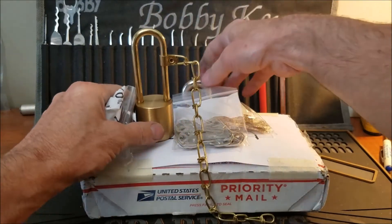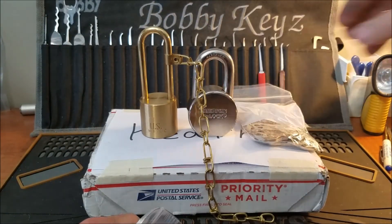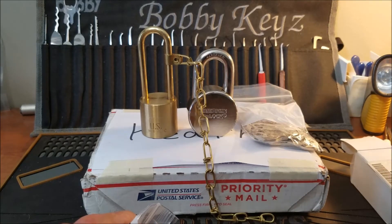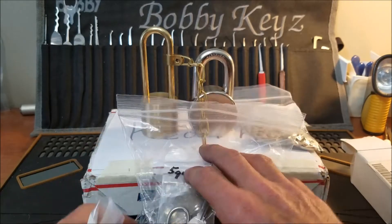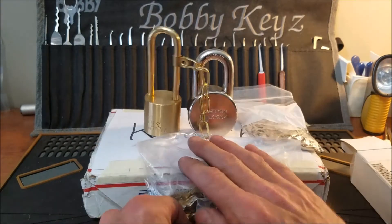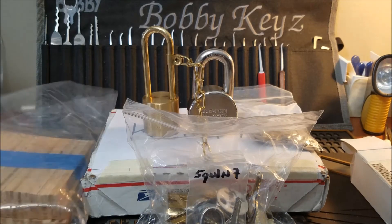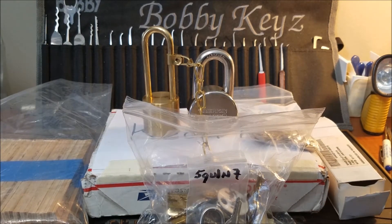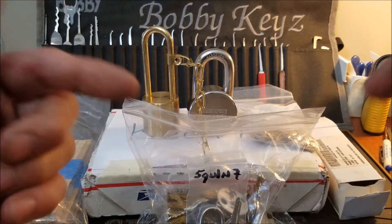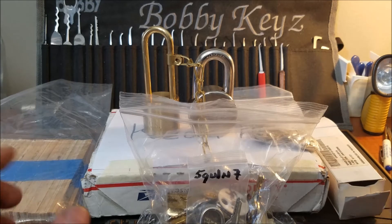Another cool lock from eBay for my collection, a totally awesome lock from my buddy Bill Bacardi, and the first set of keys for the key chime project from Squinn — an awesome addition to our community, please go check out his channel. If you enjoyed this video, please hit that like button. If you have any questions or comments, comment below. Everyone please be safe and stay legal — thanks guys, bye!